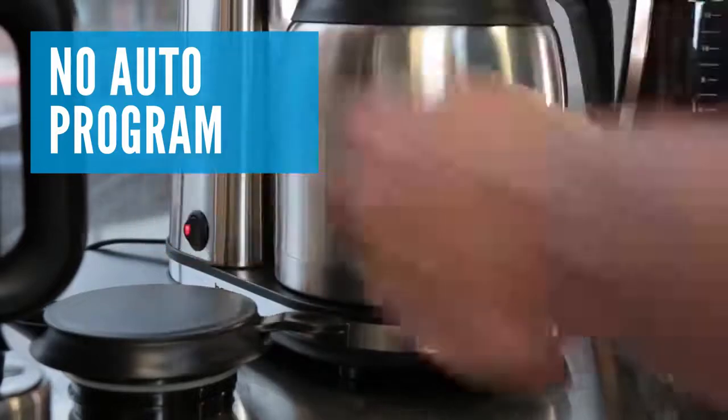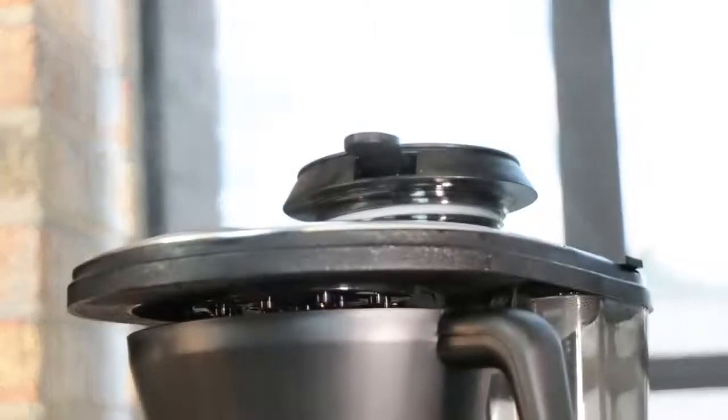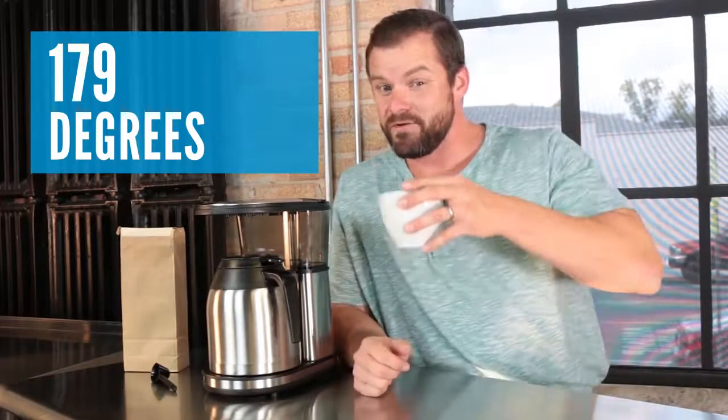There aren't a lot of bells and whistles with the Bonavita. You can't program it to start in the morning — you actually have to press a button. It won't alert you when it needs to be cleaned, and it doesn't have an auto-clean feature. The Bonavita will, however, hold your coffee hot. We found it was one of the best performers in our hot holding test, keeping our coffee at a piping 179 degrees.